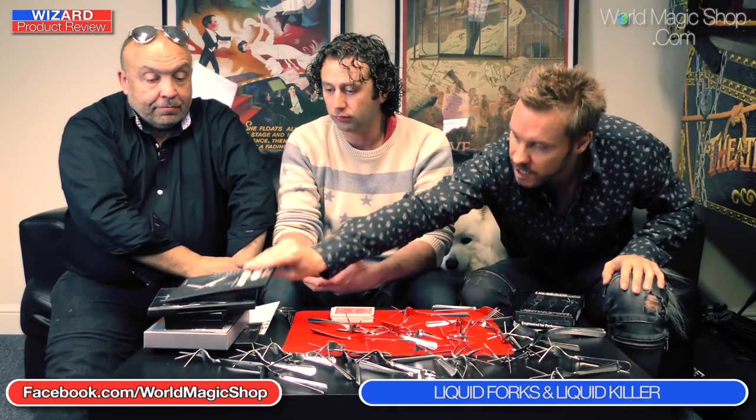Along with the liquid forks you get the original liquid forks routine available as a free download, and we'll be putting some extra information and extra twisting tips on there to go with the new and improved liquid forks. We're not actually going to review this product because everybody is aware of our association with Morgan — these are Morgan Strebler's official liquid forks.